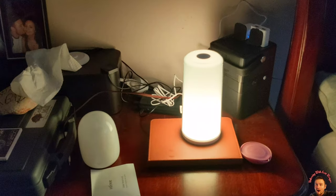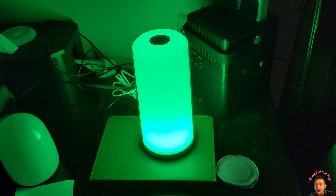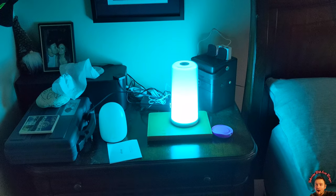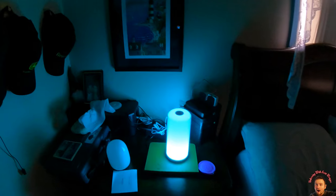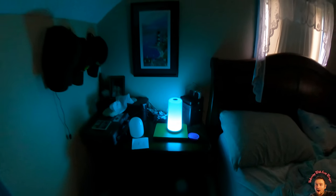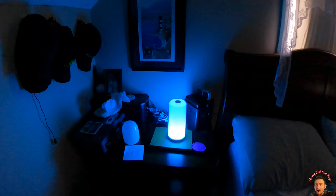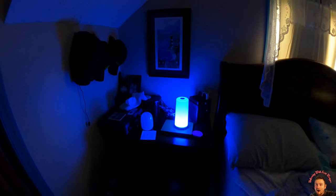If we tap and hold it, it changes color — now we have the color-changing mode. I know the camera's not picking it up as well; we're gonna have to get our other camera out to show you the color because this camera is not doing it justice. If you want to stop it, you just tap it and it will stop at that color, and if you want to start it again you just tap it and it will continue color changing.